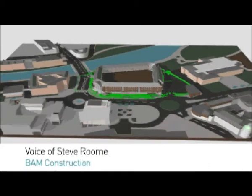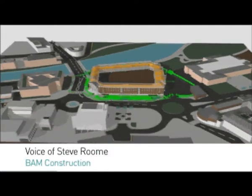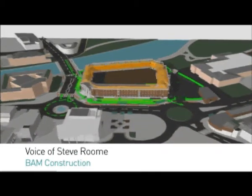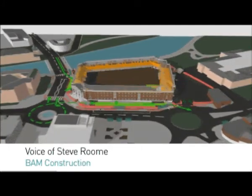We prepared this video during the tender stage to show the sequencing of the project from start to finish. What I want to do today is talk through the sequencing and how we propose to construct this building.